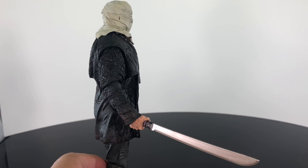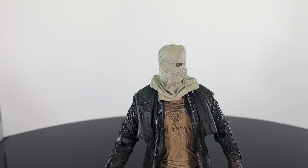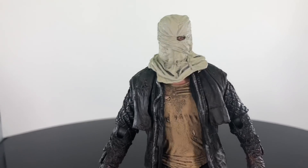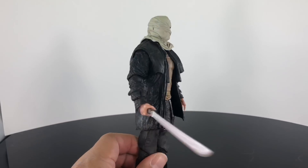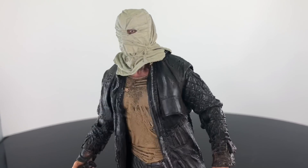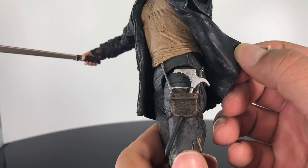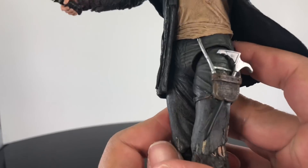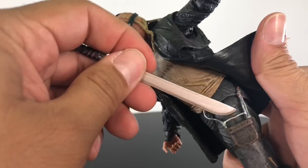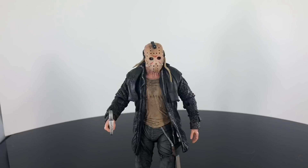Here we have Jason Voorhees with the sack head holding the machete — he holds his accessories very well. The cool thing about interchanging the head sculpts is it's very easy; unlike the Pennywise figure, you don't need to soak it in hot water. This pops in and out easily. This is definitely a figure you'll want two of so you can display Jason with both the sack head and the hockey mask. You can put some of the tools in his little tool bag, or even the machete — it's up to you how you want to display him.